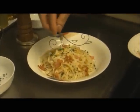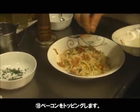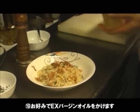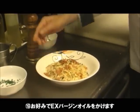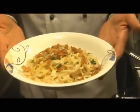Bacon. Extra virgin oil. Now we have to make a piece of paper. This is the finished work.